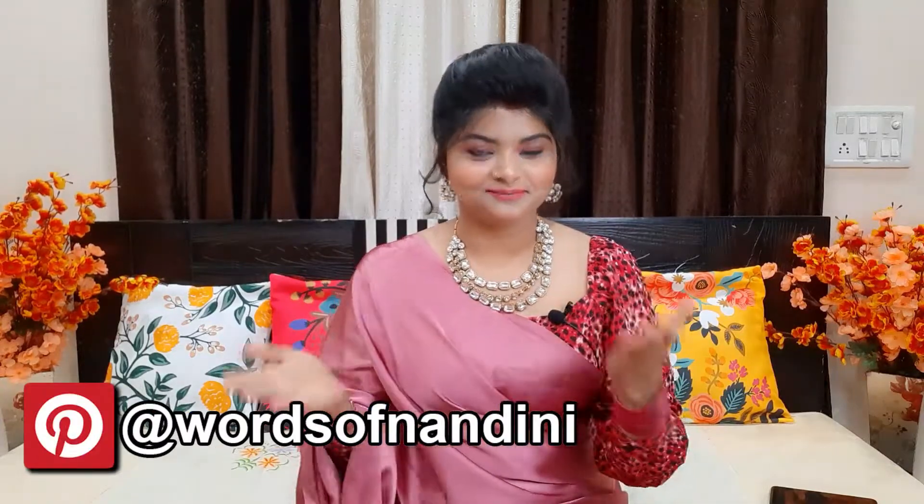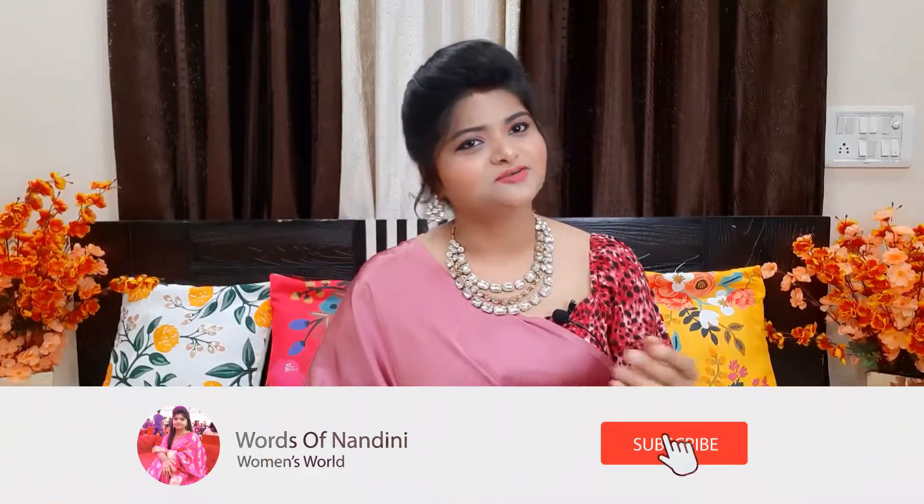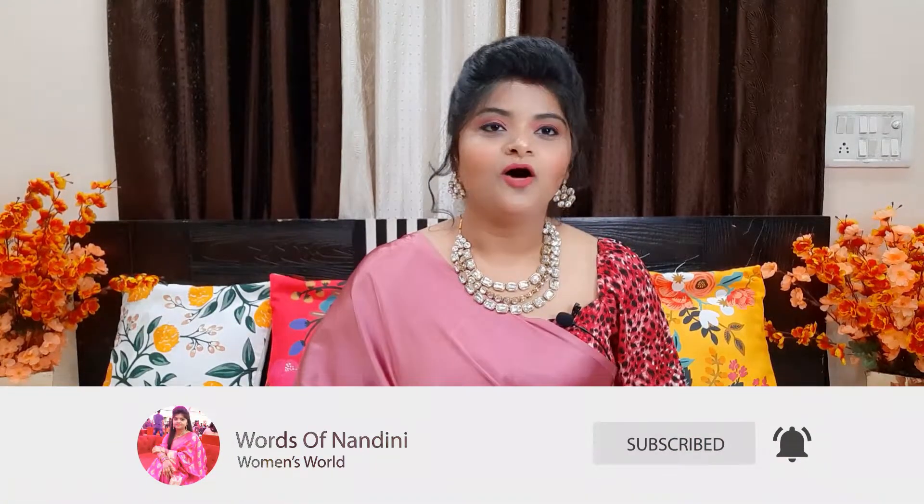So let's talk about the details. In this video, I have a set of clothes for you. It is very comfortable, classy, elegant — all kinds of clothes. If you have a small party or a small function, you can wear it easily and the price range is also affordable. So let's start our video. If you haven't subscribed yet, please do it — it is free.